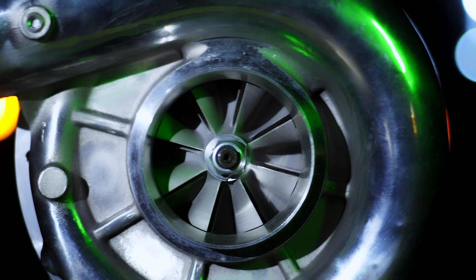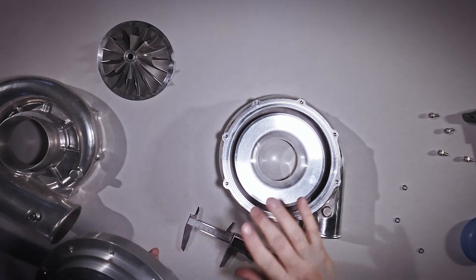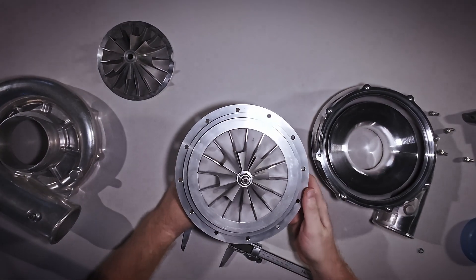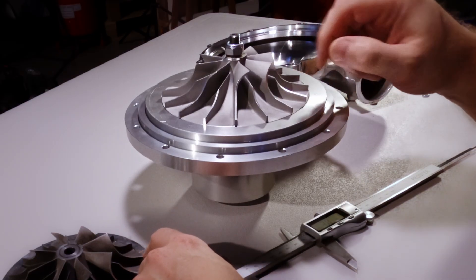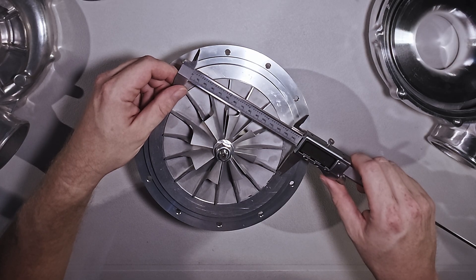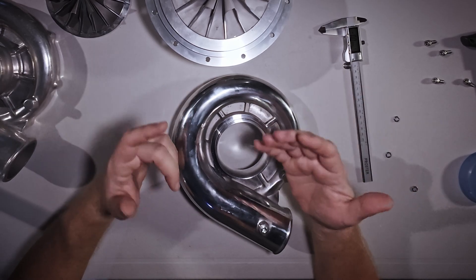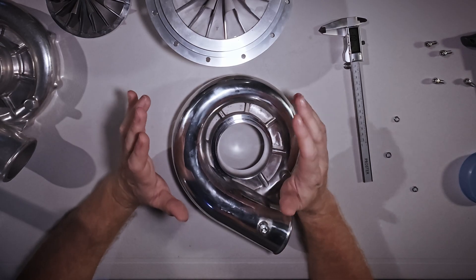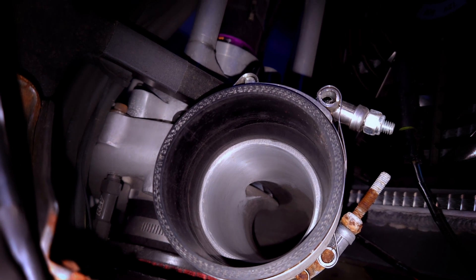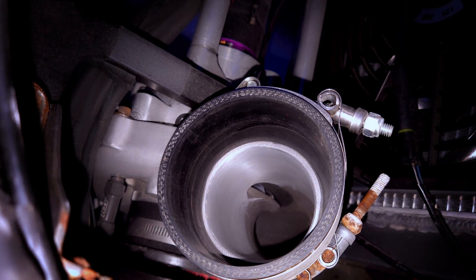The impeller doesn't spin, and the nut and center of that impeller does pose a significant restriction. Once you get to the inside, the air has to follow a 90-degree curve to get to the edge of the volute. It also shrinks in height down to the periphery, which is 5.75 inches or 146 millimeters — that's the exducer diameter. Then it enters the volute. The volute looks like a snail — sometimes these things are referred to as snails, and that's why. As the air travels through the volute, it eventually gets to the exit.